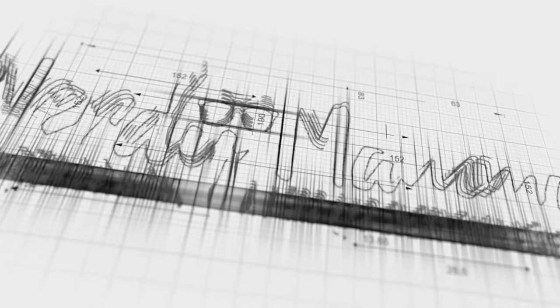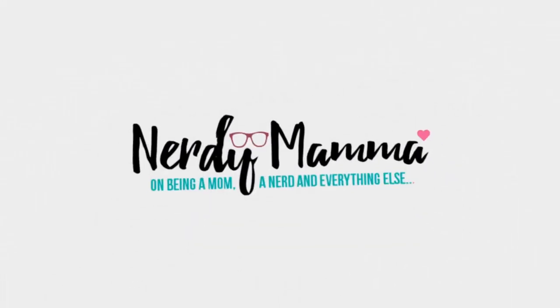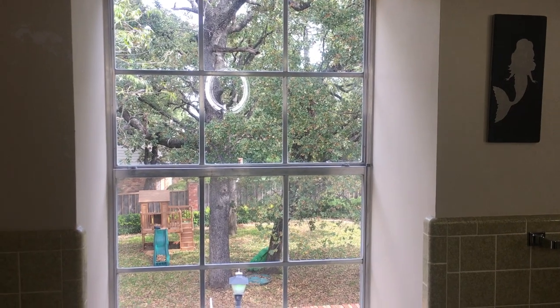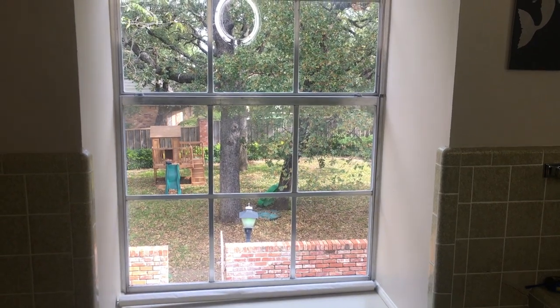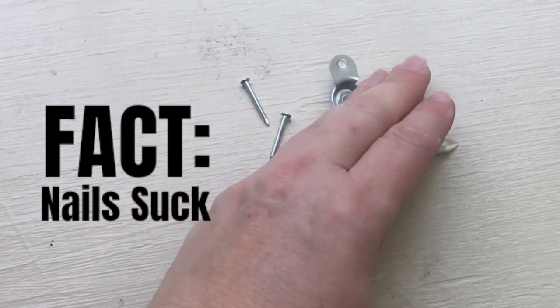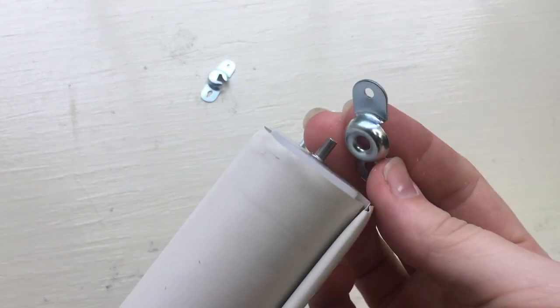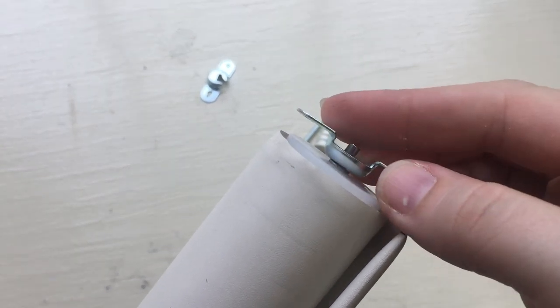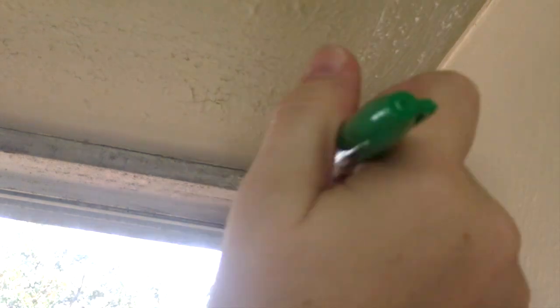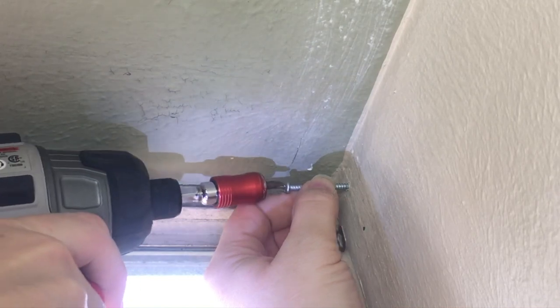Just for reference, this is the window we'll be putting the roll blind in. I wanted to show how the blind actually fits, then go ahead and mark your spots — easy enough — and then screw them in.